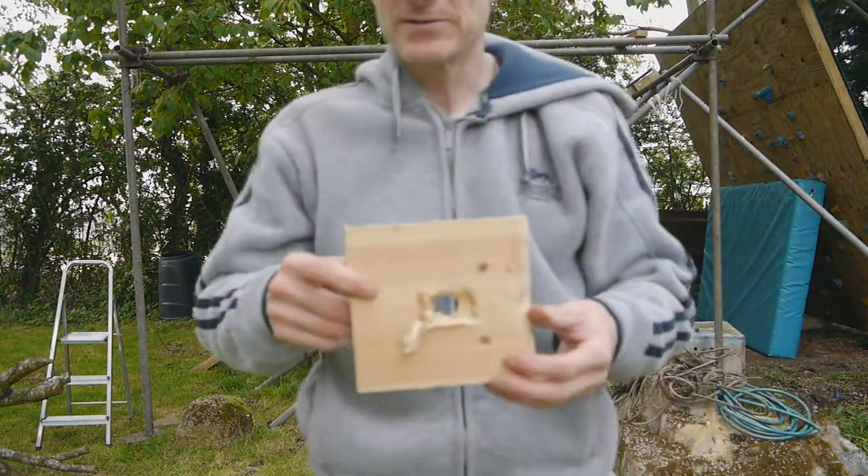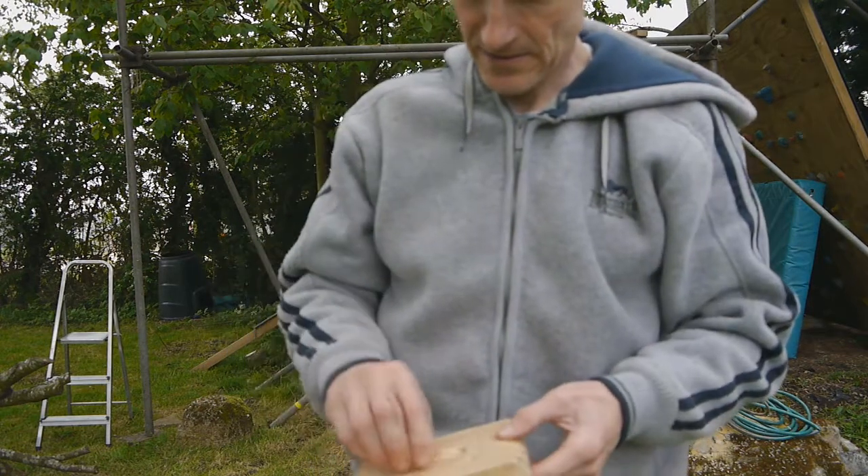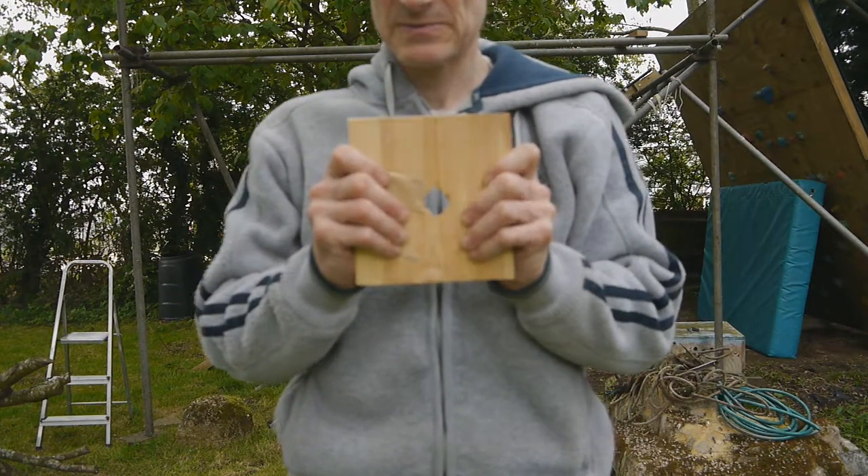The pine was good for between seven and eight kilonewtons. I had that mounted across the grain so that the wood wouldn't split.